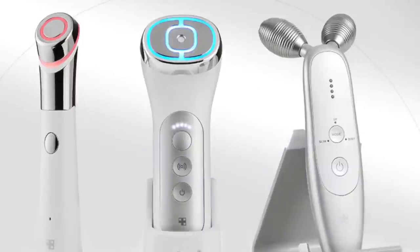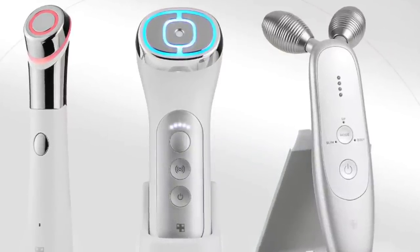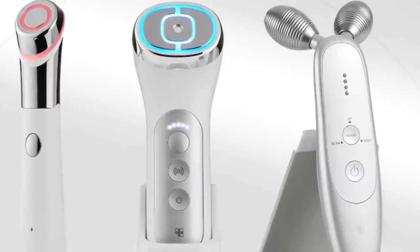Let's talk about Meta Cube. I picked up all of their devices and I'm going to be doing a review on each one — this is just the first. Meta Cube is a Korean brand with several devices. They're focusing on muscles, collagen, and pores. This one focuses on muscles and the relationship with elasticity.